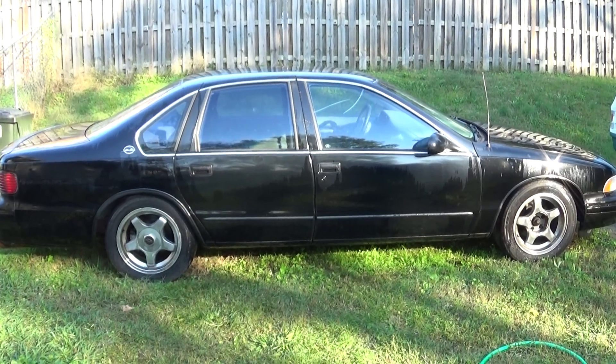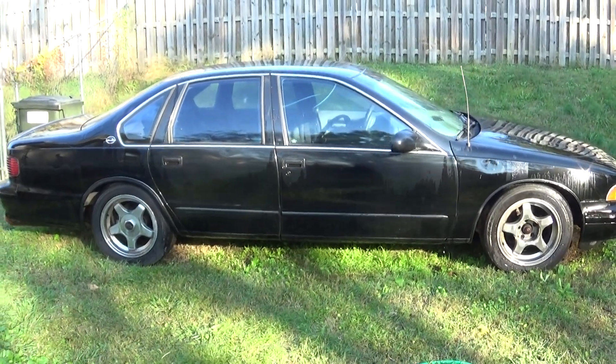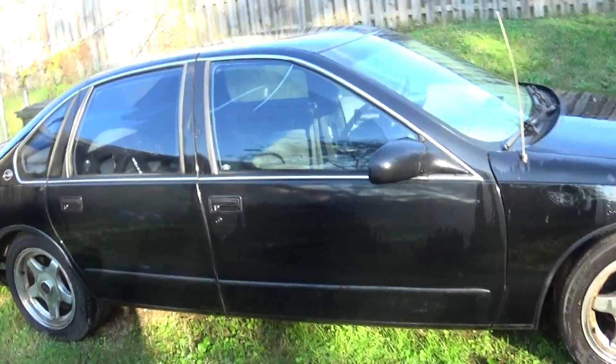We're back — cleaned up some more, went ahead and washed the outside. It's an Impala underneath all that dirt.